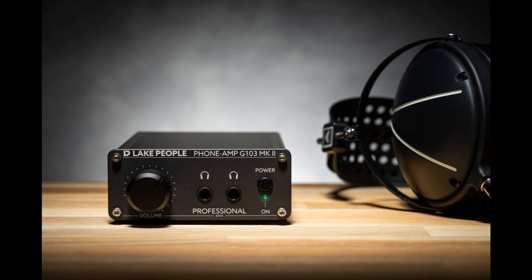Best quality, made in Germany. Like all Lake People products, the new models G103 SMK2 and G103 PMK2 are manufactured entirely in the company's own workshop. Skilled specialists assemble select parts to form the innovative circuits designed by the team of developers. By adhering to this policy, the Lake People company logo guarantees outstanding and long-lasting quality — tools, not toys.